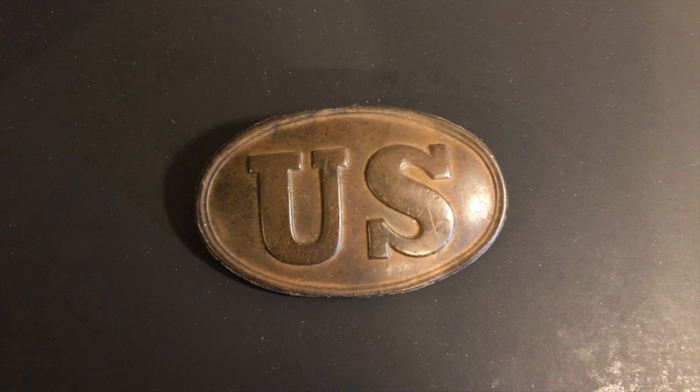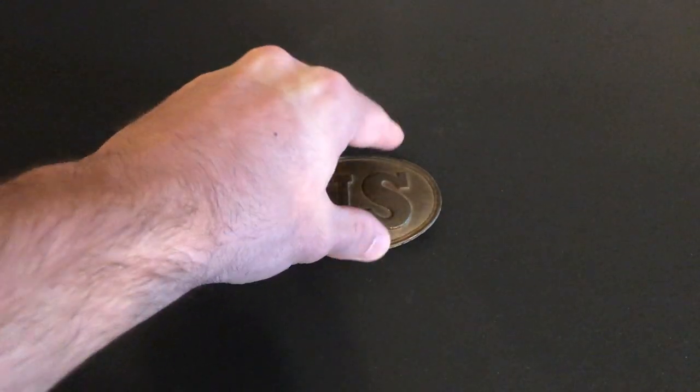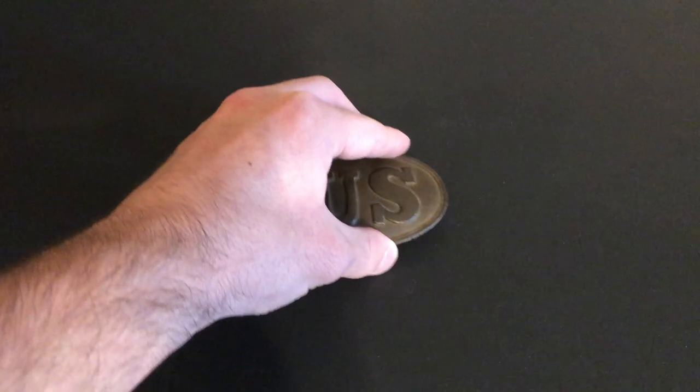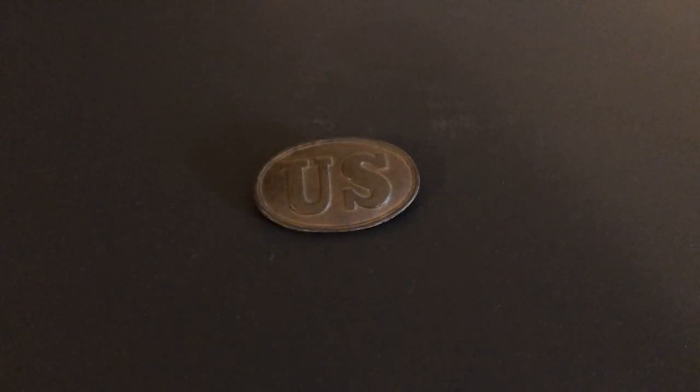A lot of times you'll find these in Civil War Union campsites because the soldiers would discard them since they didn't have any real purpose. That is most likely what happened to this particular plate. As you can tell from the back, it's been melted and also has some horizontal cuts running across it. Soldiers would often take items like this — bullets, belt buckles, and other decorative items — and melt, cut, or carve them into little objects during their down time in camps.